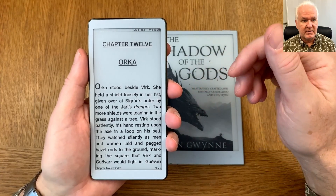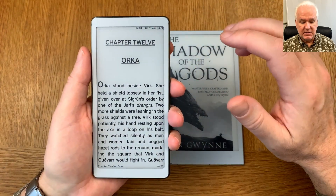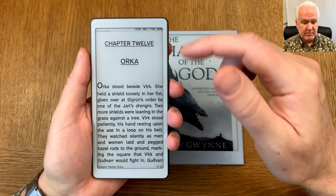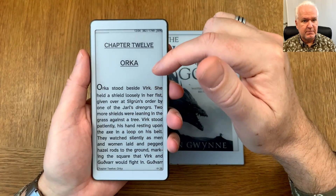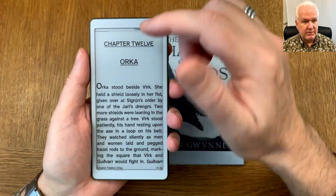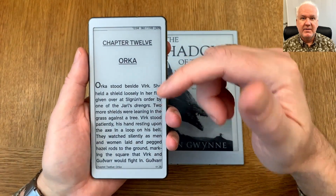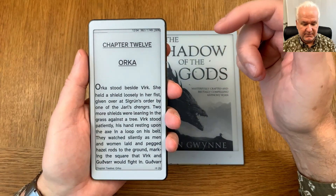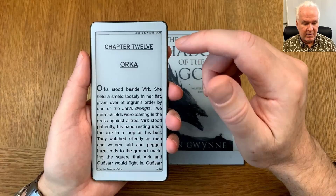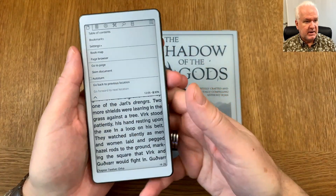The problem is that in CoReader, when you swipe down from the top of the screen, the menu opens. If you try to refresh the display while the menu is open, the ghosting doesn't get removed. So if you want to use the refresh gesture in CoReader, you need to turn off one thing in the settings.